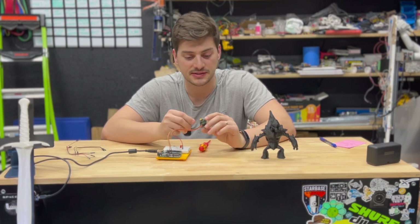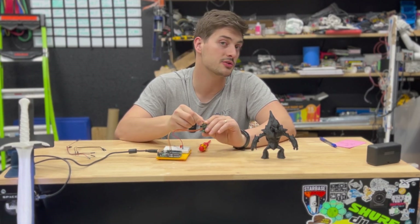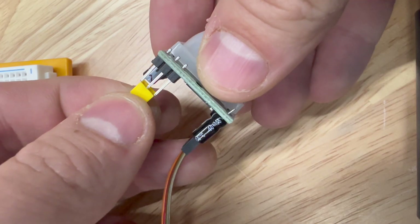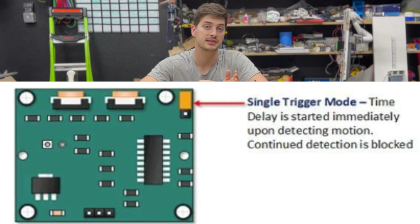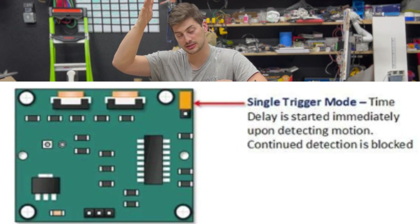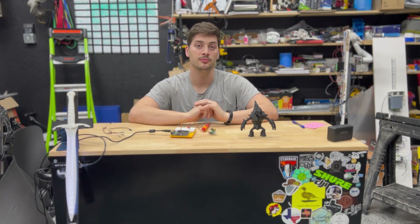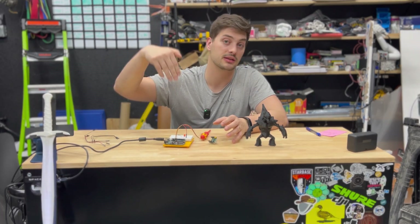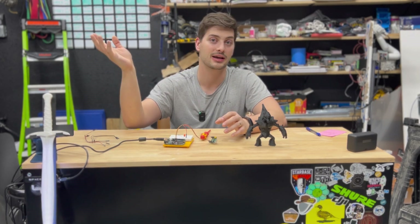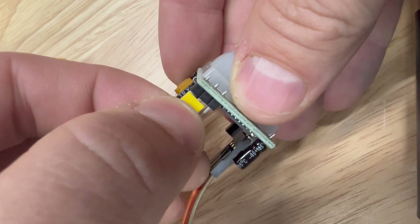Another important feature on the sensor is the triggering mode, set by these three metal pins that usually come with a two-prong jumper already on two of them. If it's on the top two pins, you're in single trigger mode. In single trigger mode, it doesn't matter if the sensor keeps detecting motion once it's already triggered — it waits out the time delay, then has a couple of seconds of buffer before it can detect motion again. For example, if you use this to turn lights on for five minutes, they'll turn off at the end regardless of additional motion detected.